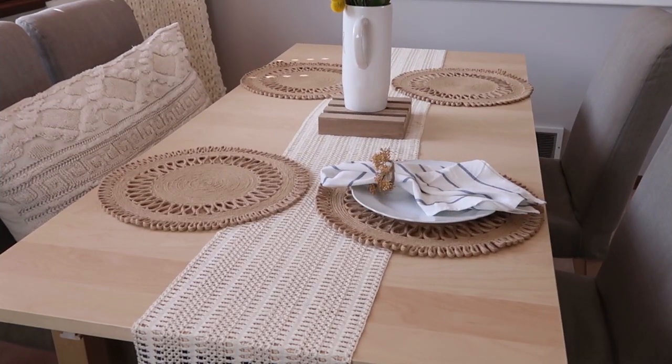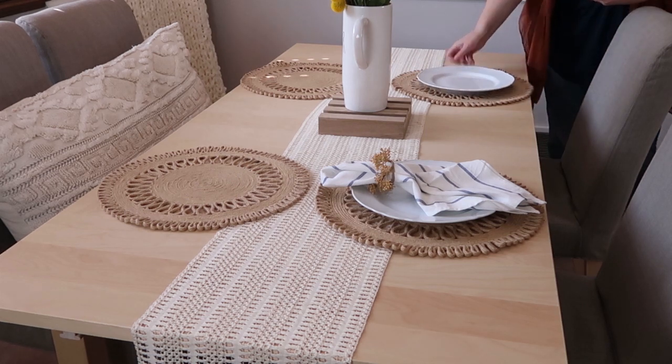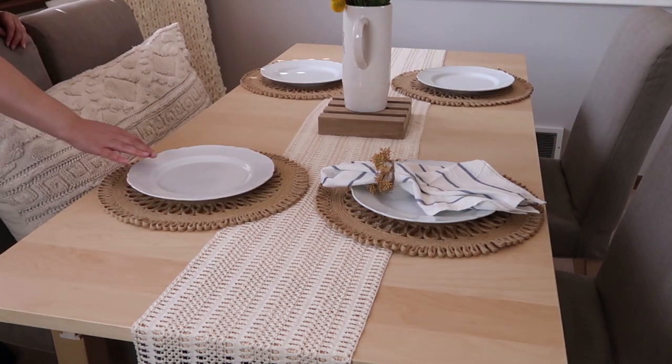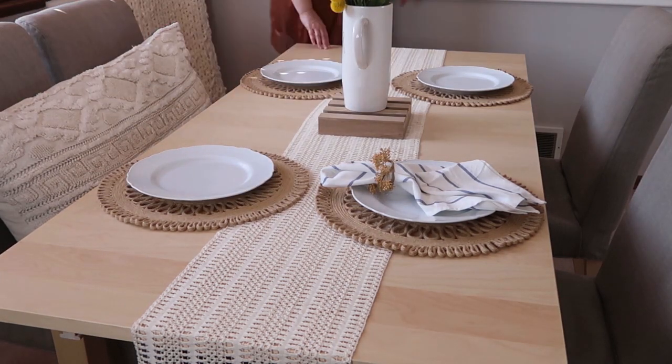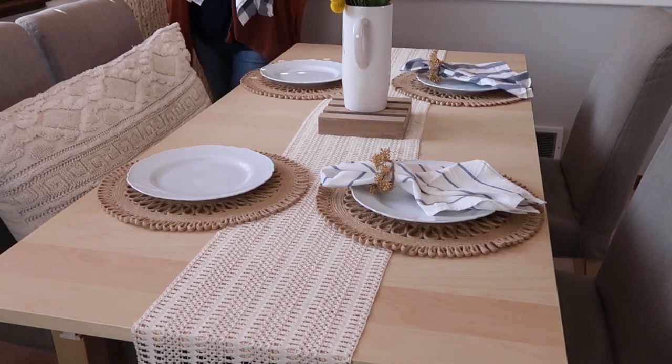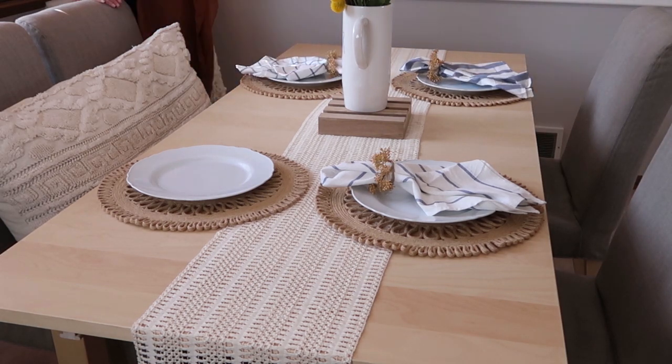I should probably mention that my table is from IKEA also, but I don't believe they sell this one anymore. I also wanted to use the yellows and the blues because I'm just really partial to those colors and I thought that they looked really good with this table.